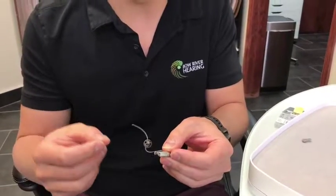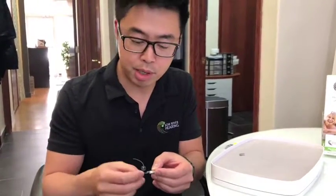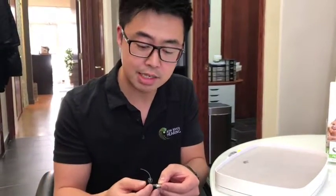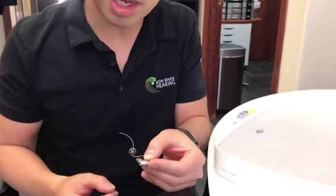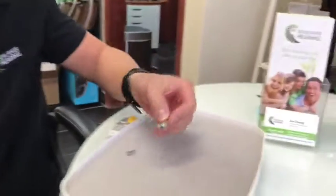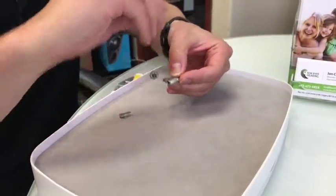A lot of times what we find is our patients might try to get the battery out with the door not completely opened, and sometimes you might end up breaking the door. So we always advise that you pull the door all the way back until it can't go any further. From there, you can just flip it over and it'll come out, or what we recommend is to grab one of these magnets. If you don't have the magnets, you can just drop by any of our four locations and ask them to give you one of these sets.